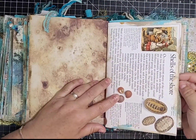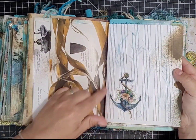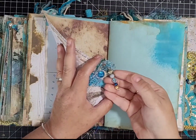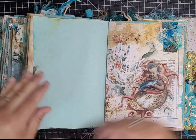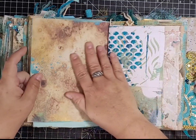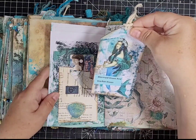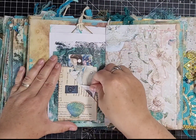Journaling space, then 'shells of the shore' book page, manuscript paper with stenciling and a die cut, a map page, another kit page with a little embellishment and dangle. More journaling space with a die cut, a grungy kit page with a clustery embellishment, more journaling space, and a big gel print pocket with 'mermaid kisses and starfish kisses' and a little pocket with bits and pieces.